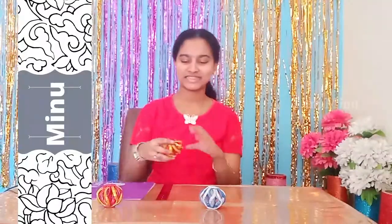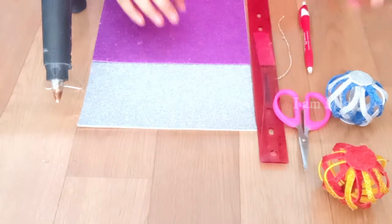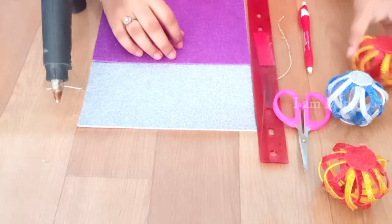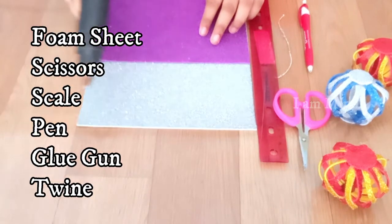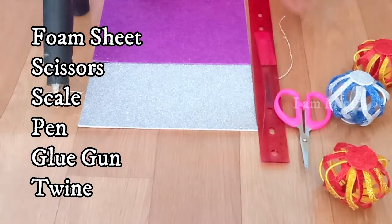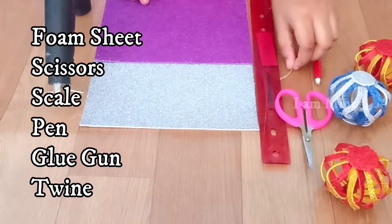Hello everyone, welcome to my channel. Today we are going to make these beautiful cabbage balls, which are wrapped for all occasions. Let's see the materials required: we need two different colored foam sheets, a glue gun, a pen, scale, scissors, and thread.